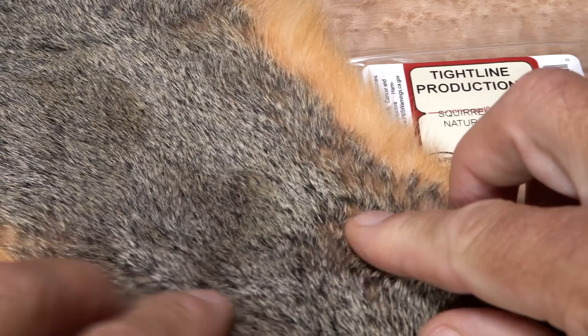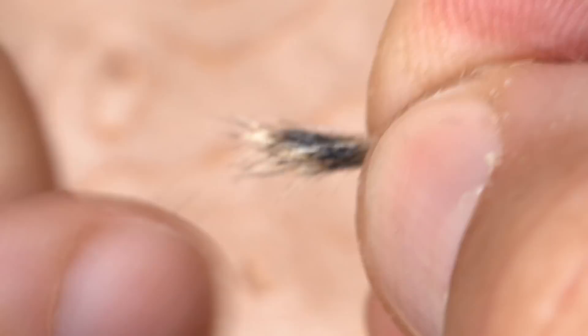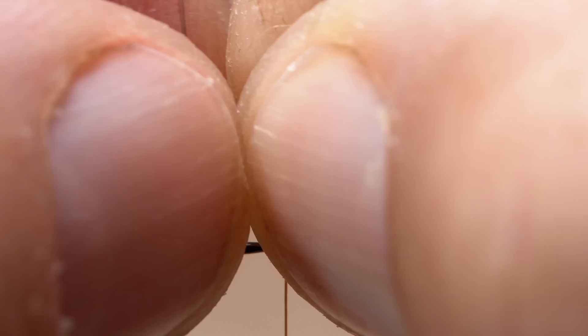The tail of the fly comes from a natural fox squirrel skin. You really want the fur from the center of the back. Grab a small pinch and snip it free down close to the skin — the coloration is just plain awesome. Strip out the under fur and the shorter hairs from the butt ends, then remove any overly long guard hairs. Measure to form a half a hook shank length tail, which is really more like an extension of the fly's abdomen. Transfer that measurement rearward to the start of the bend, then reach in with your tying scissors and snip the excess butt ends off square.